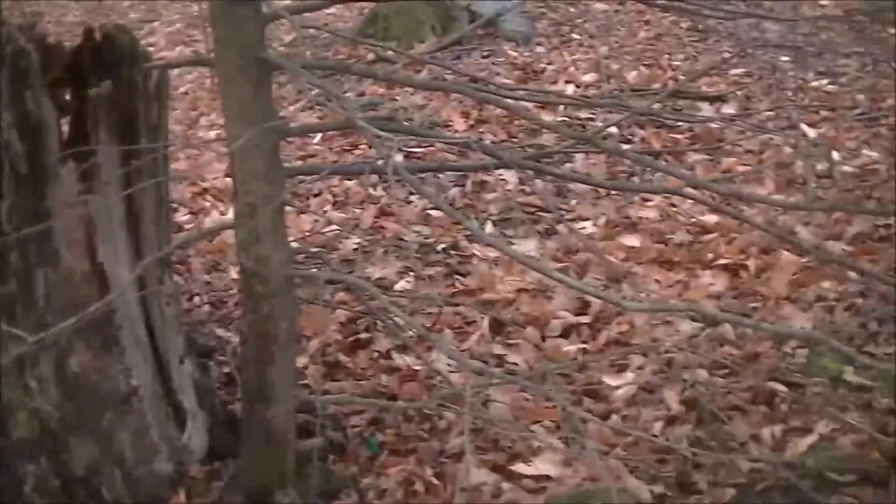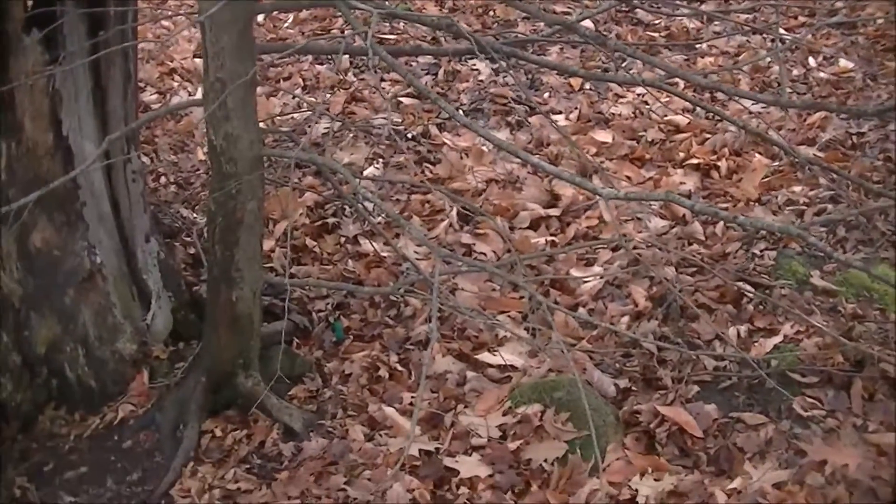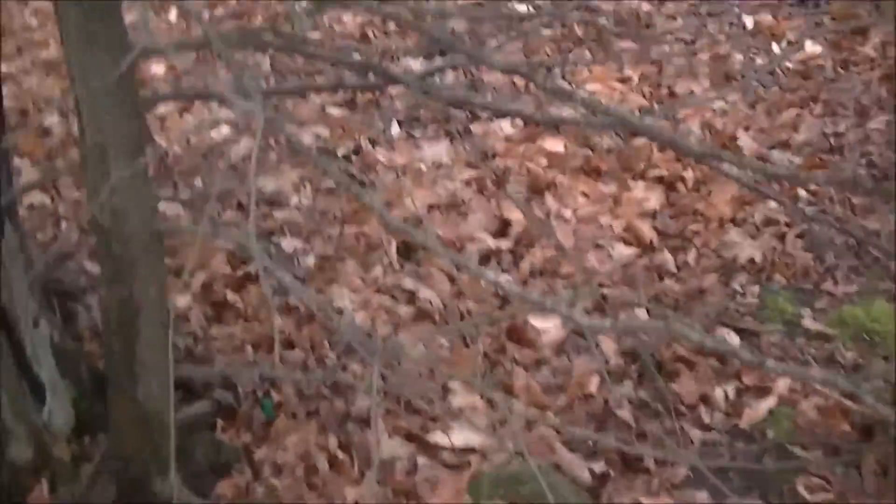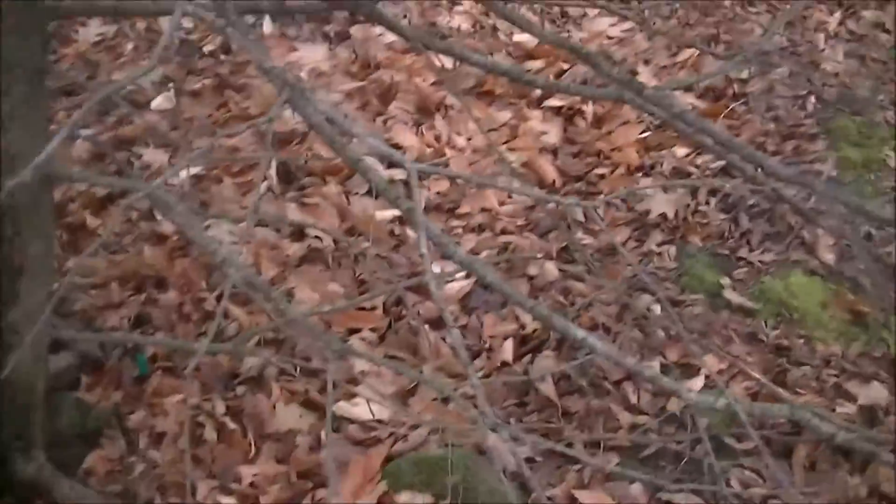This particular tree right here is a hemlock, quite common here in the Northeast. I don't know how far up they go. They are softwood, small-needled softwood.